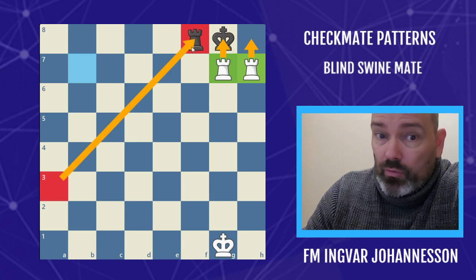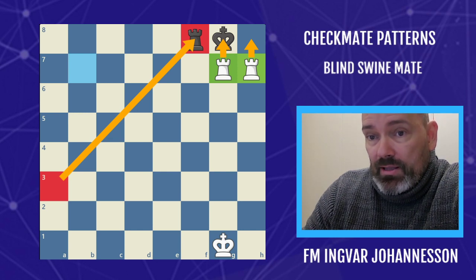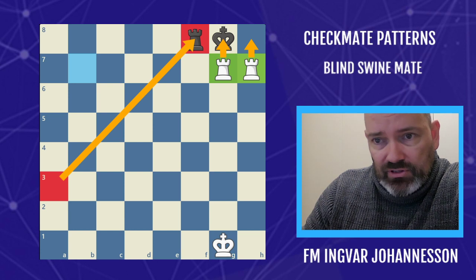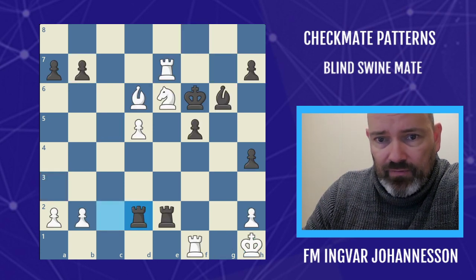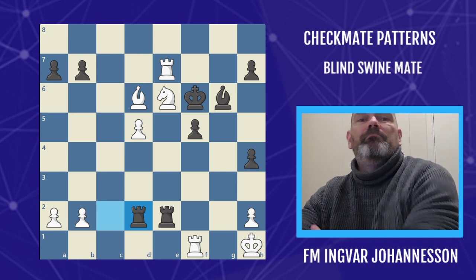We have the Blind Swine Mate position. We need some assistance — we need a rook on f8 to cover the square. We could also cover the square with a piece; it could be a long-range bishop or a knight. Now the most famous example of this has to be from the world championship match between Mikhail Chigorin and Wilhelm Steinitz.